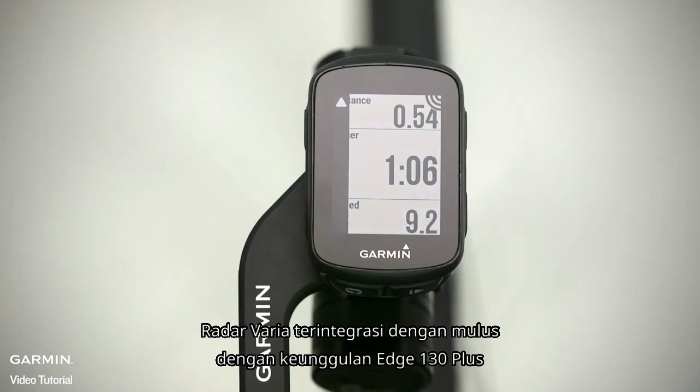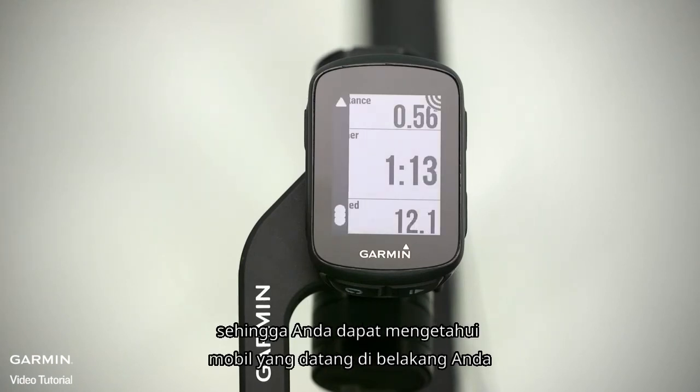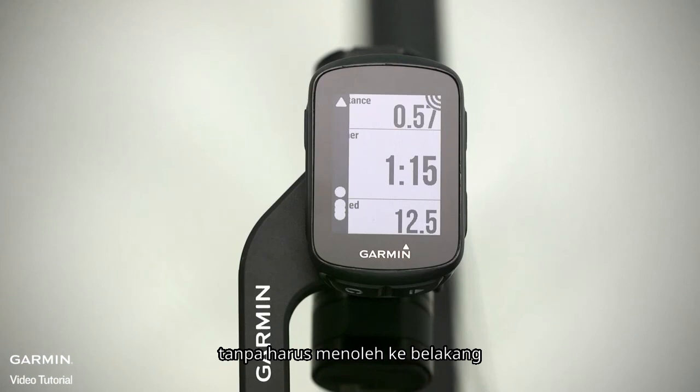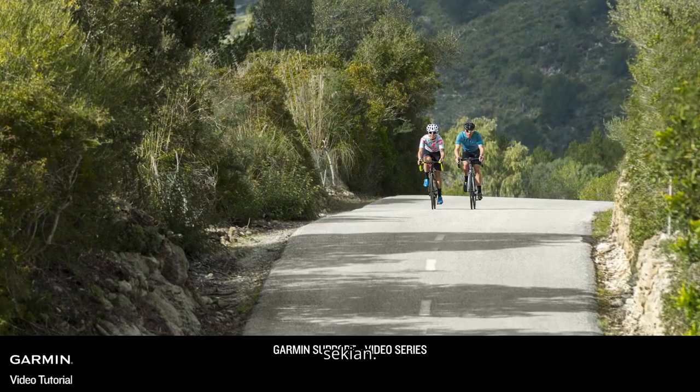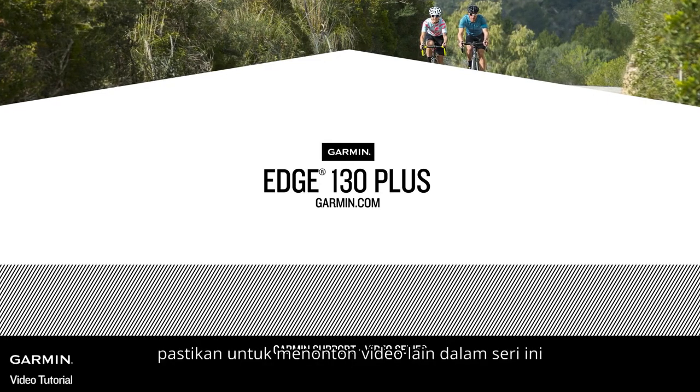Varia Radar integrates seamlessly with your Edge 130 Plus, getting your attention with visual and audible alerts, so you can be aware of cars coming up behind you without even having to turn your head. That's all for now. To learn more about riding with Edge 130 Plus, make sure to watch the other videos in this series.